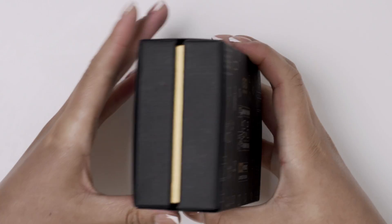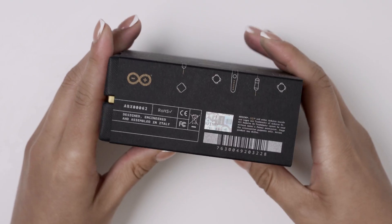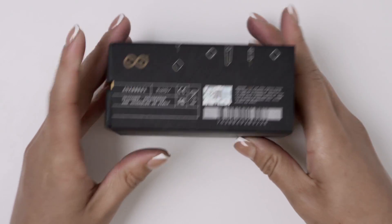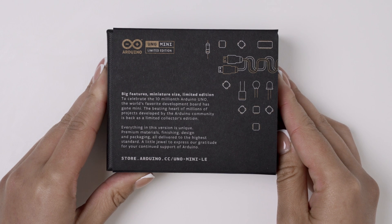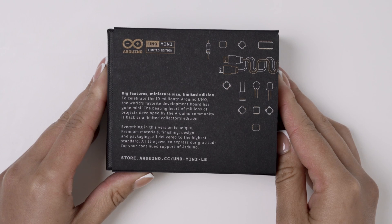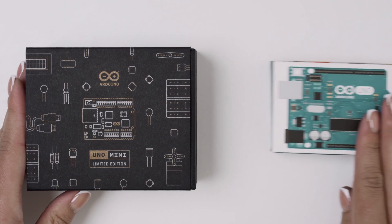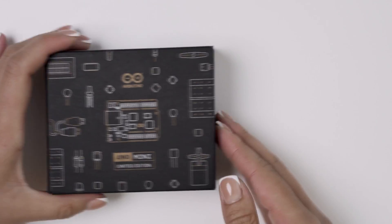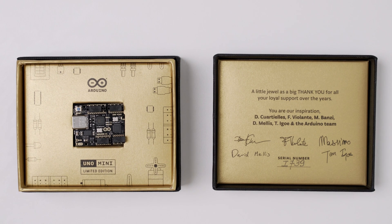The black and gold colours give the box an exclusive look. The Arduino hologram sticker assures you of authenticity. And a few words on the back from the Arduino team show gratitude for making Arduino the beating heart of millions of projects. Compared to the original box, it is about twice its size and when you open it, you have a golden frame around the board which is made of premium materials with a high quality finish.